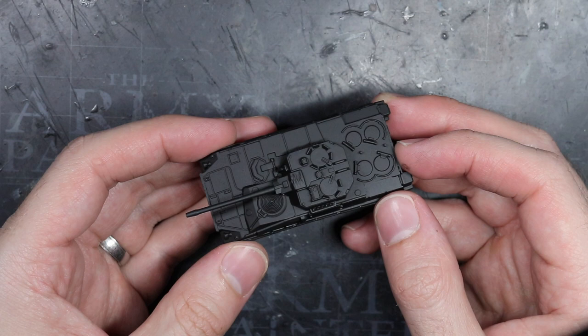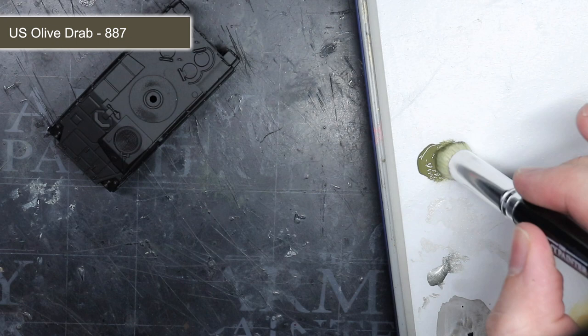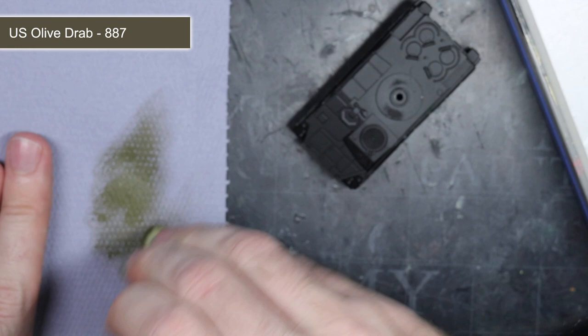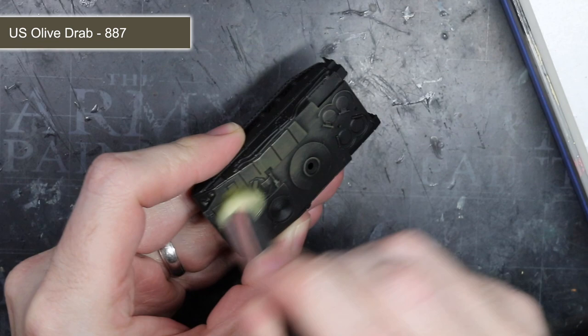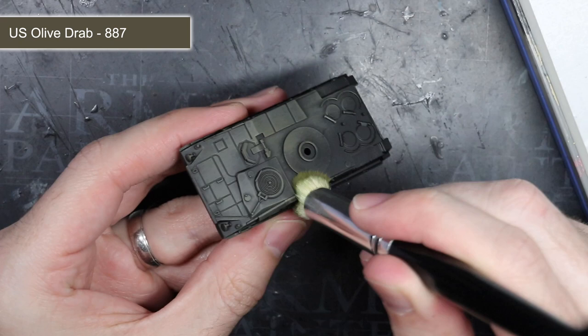To apply the base coat to the model, I used a method called drybrushing. If you're not already familiar with the technique, it essentially involves loading up a fairly large brush with some paint and removing some of the excess onto a tissue or a piece of paper until only a small amount of paint remains in the bristles. Once this drybrush was prepped, I dragged it across the whole model using a series of light but broad strokes. This caused the paint to be transferred to the hard edge details and the flat surfaces, but the deeper recesses remained untouched.